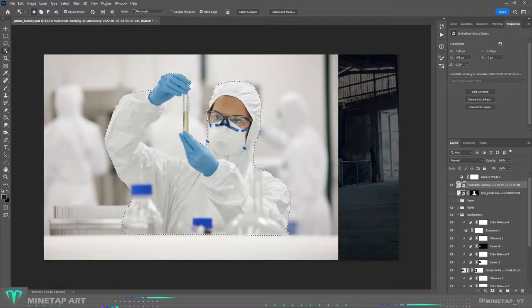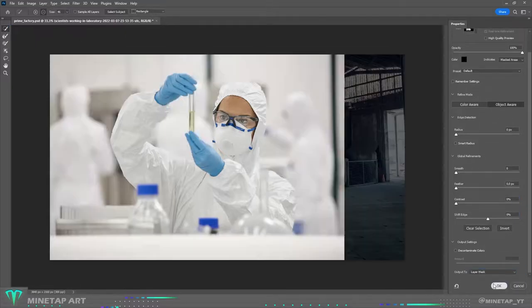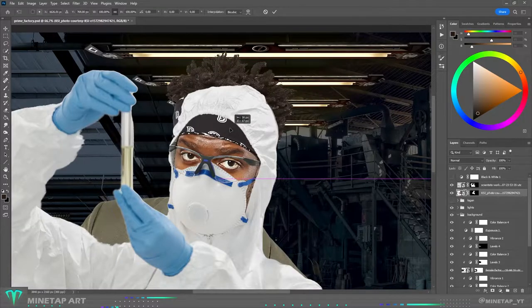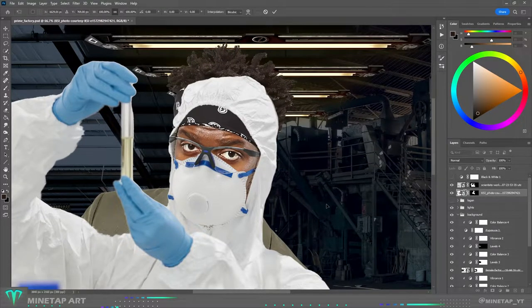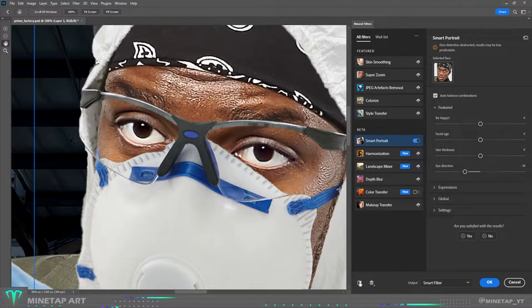Here is the body for KSI — it's a female scientist, but who cares. Let's try if he will fit in there. Oh, look at that, it fits so well! I also didn't want him to look straight into the camera, so with the help of new neural filters in Photoshop, I moved his eye direction more to the left side.